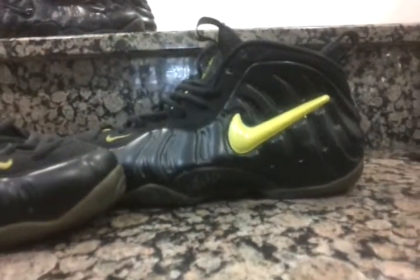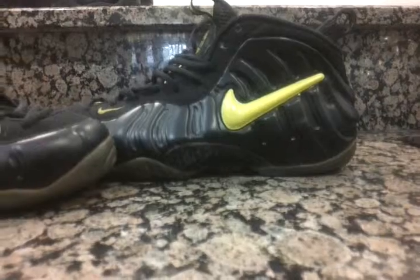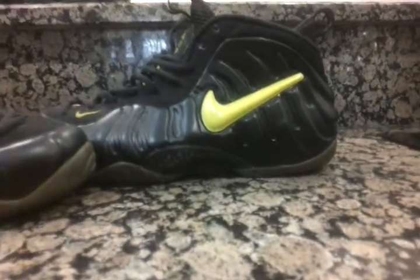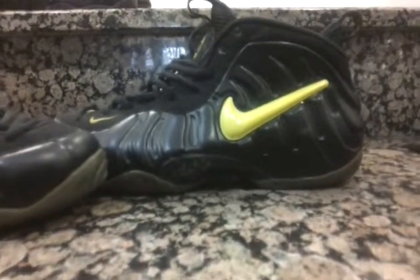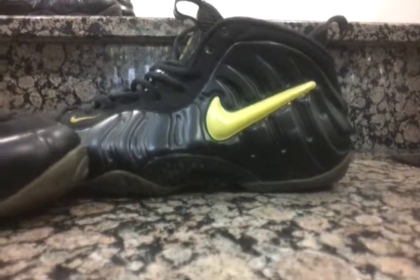A lot of people in 1997 did not cop this shoe. They bought Royals, they bought the Pearls, and they bought the all-black foam pilots with the gum bottoms. Now everybody forgot about this shoe, and it became very rare and hard to get your hands on.